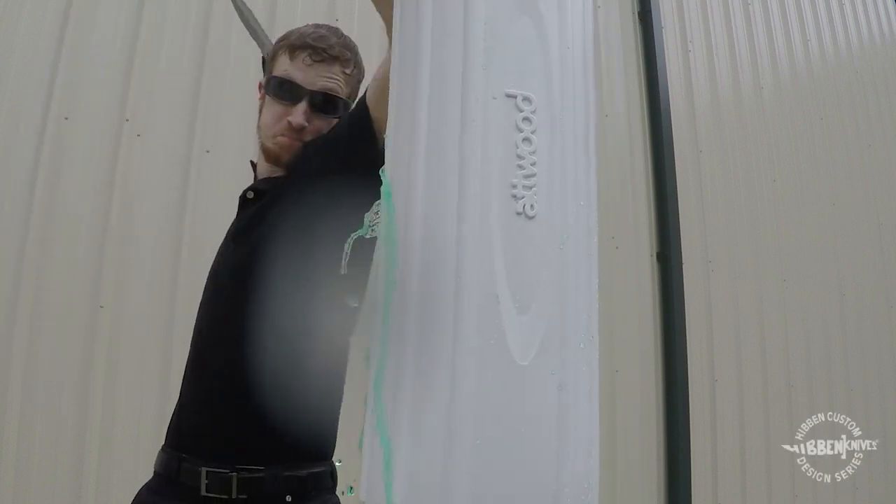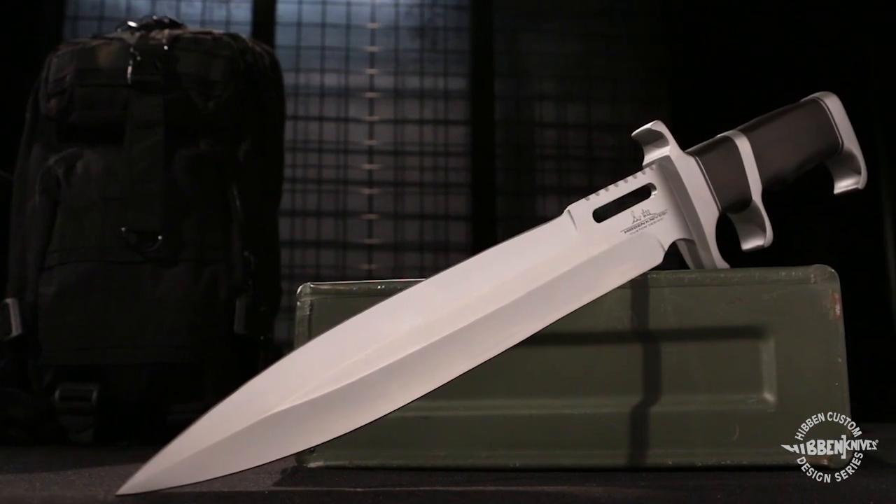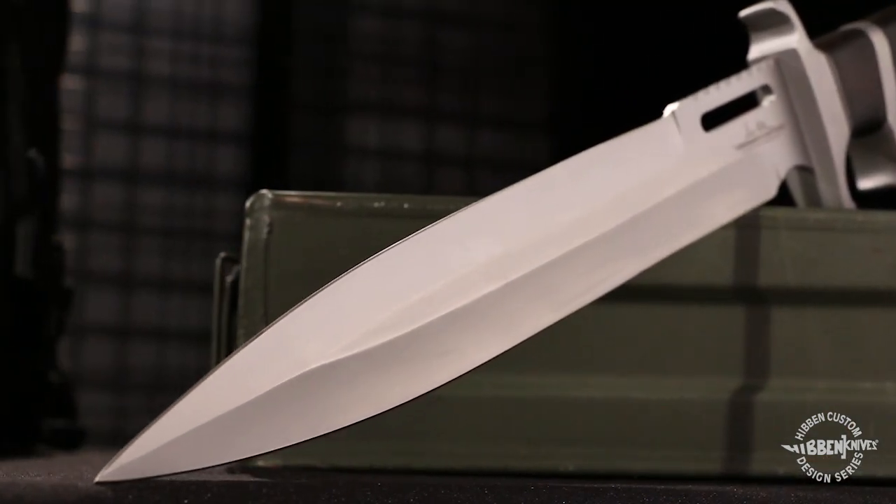Master Craftsman Gil Hibben triumphs again with his Makarta Subhilt Toothpick. It features a 10 and 7 eighths inch high quality stainless steel blade.